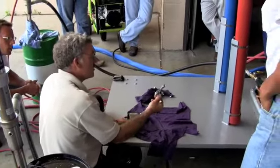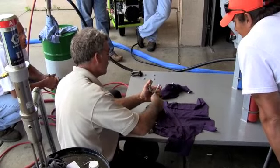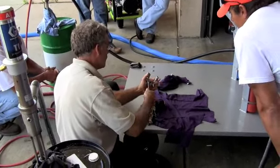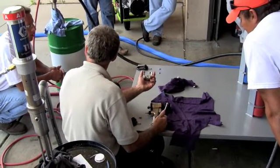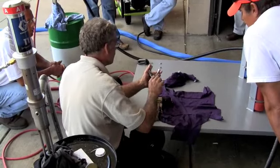These blocks — your hoses get connected onto these blocks, onto these fittings. These are valves. Before you spray, open them up all the way. Keep this in your pocket — if you go take a break, close them up.